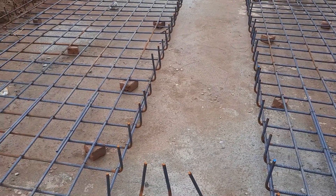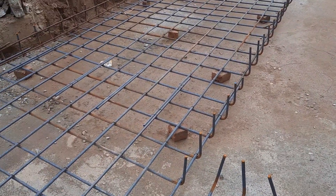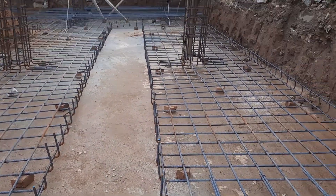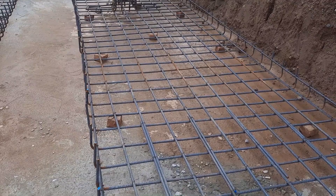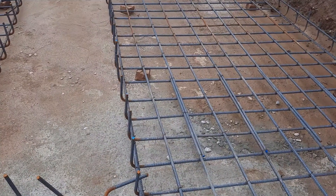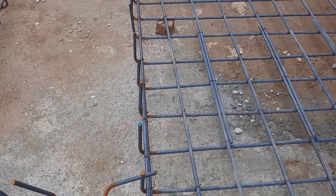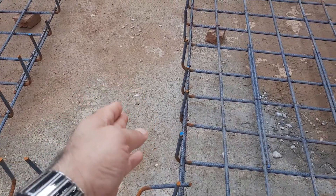This is raft foundation construction. The depth of this raft is 1.5 meters. They did PCC with a thickness of 6 inches at a ratio of 1:4:8, then placed steel reinforcement on top of this plain cement concrete.